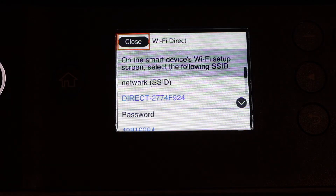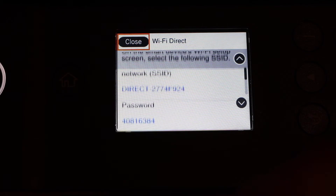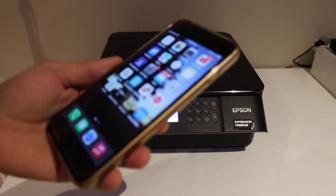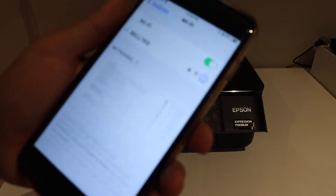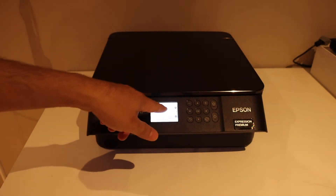Here we can see the name of the printer, and below is the password. This will be different for each printer. Go to your iPhone and open the Wi-Fi settings. In that, look for your printer's Wi-Fi name as displayed on the printer screen, and enter the password shown on the screen.